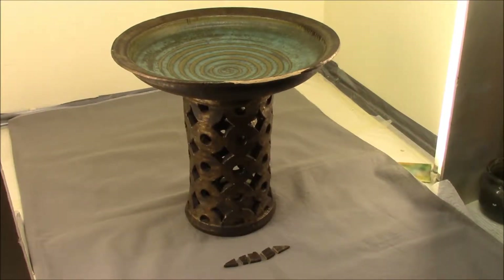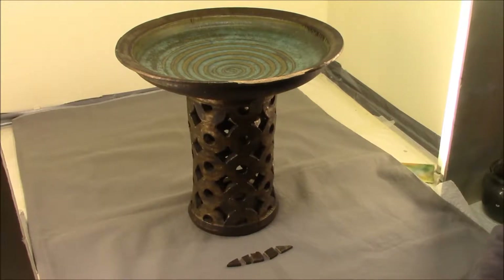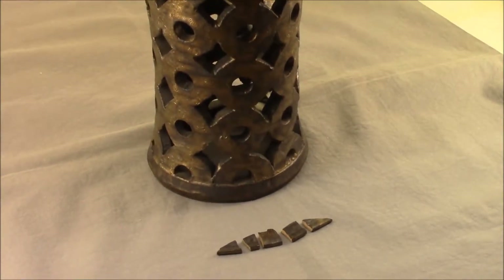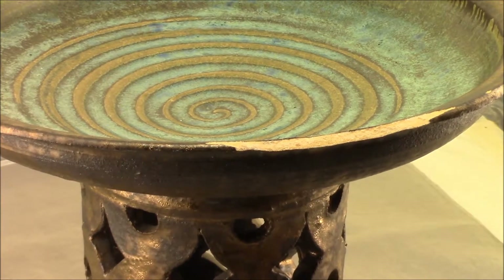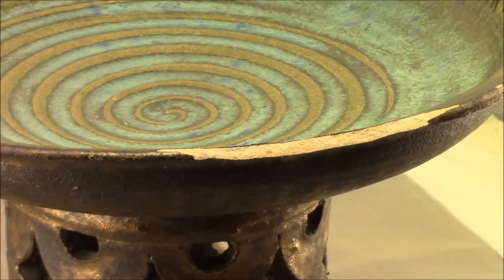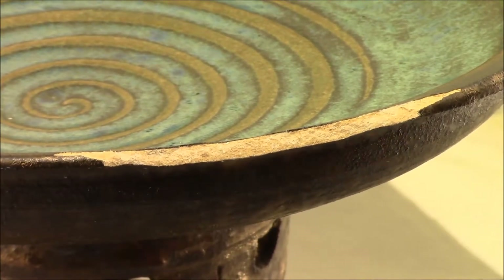We're going to start a new project today — a ceramic pedestal ball with an interesting glaze on it. Not a lot of damage, but I wanted to do some videos that didn't involve thousands of pieces and weeks of work. Something a little simpler. We've got a break of five pieces on this edge and all the little pieces are missing.